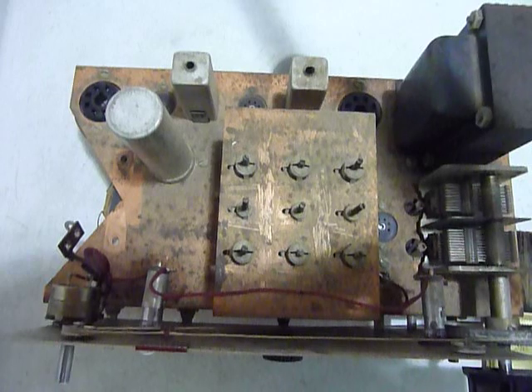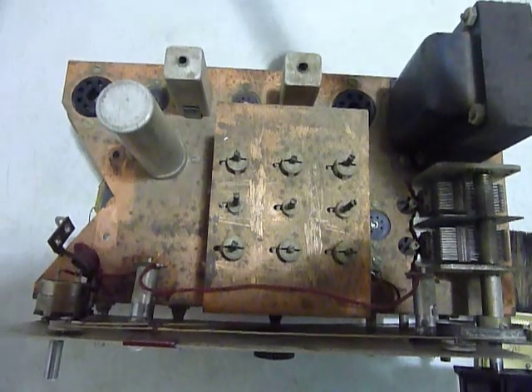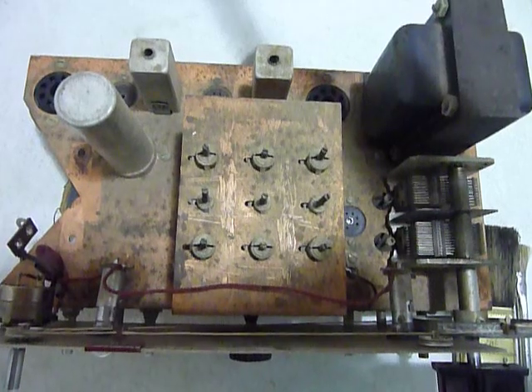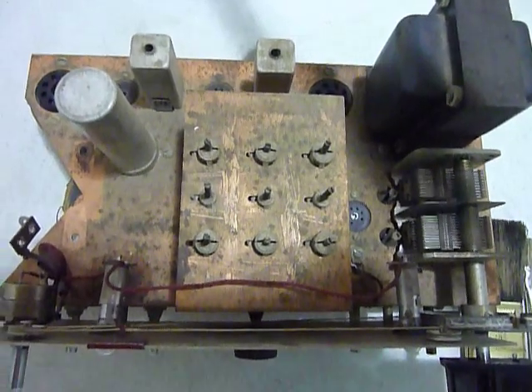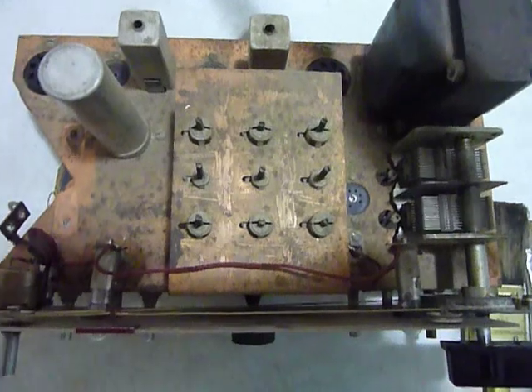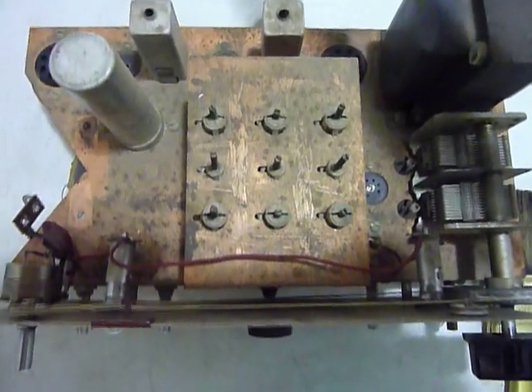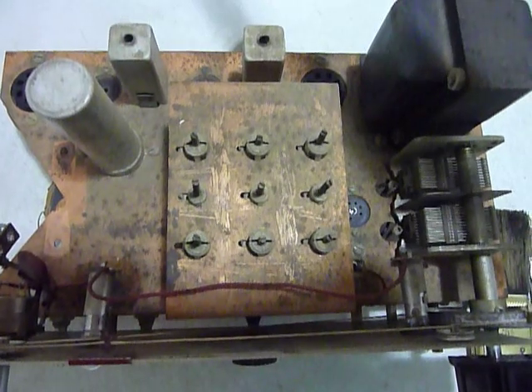Hi, this is Bob and this is the Heathkit AR3 that I've been restoring. I've made two changes to my plans. First of all, the power cord I'm going to put on here — I'm going to put on a three-conductor power cord with a grounded pin on it for safety instead of the two-conductor that was on there.